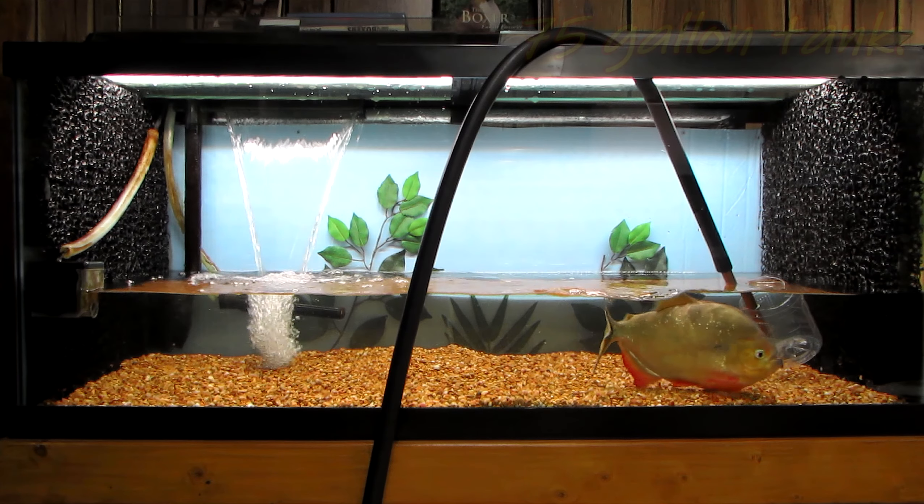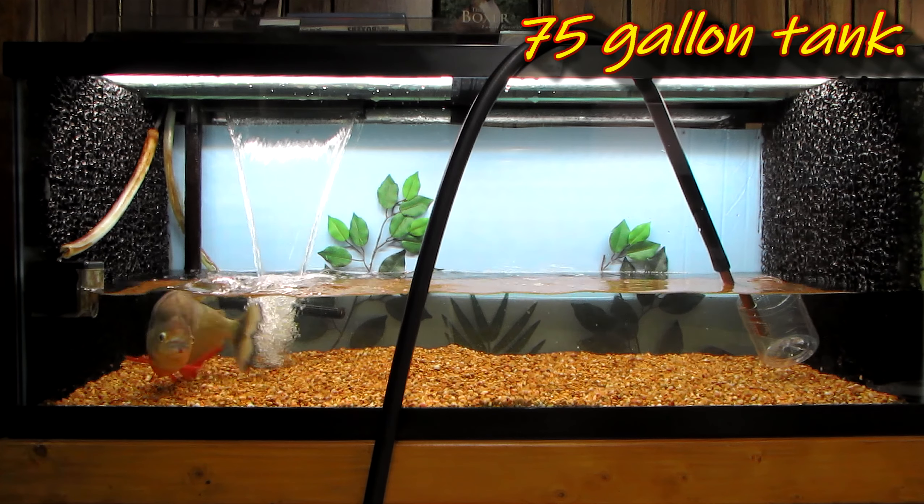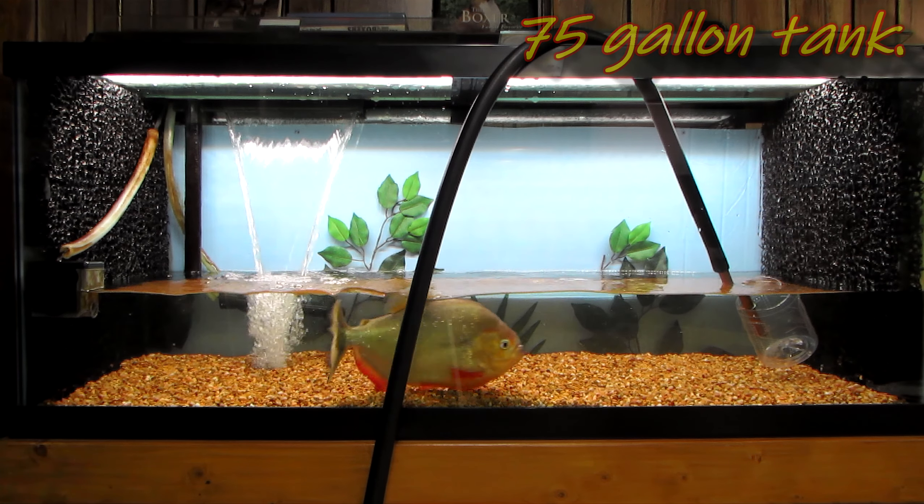I just got done vacuuming this tank. Now I'm going to fill the tank back up in actual time to show you how fast my new system works.